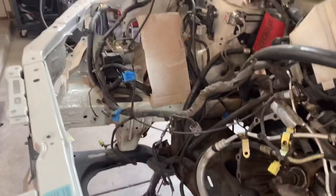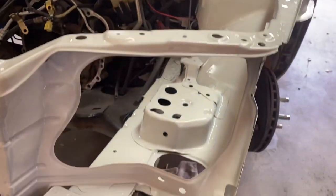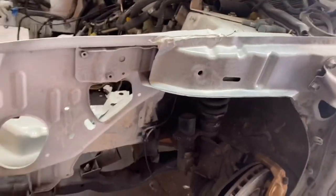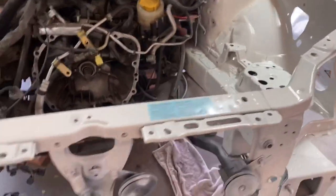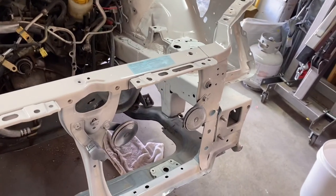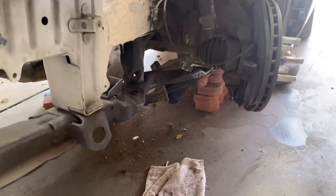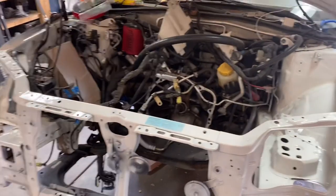I'll just let this dry and then I need a couple more parts for the engine — the up pipe, some new fuel lines because these ones got hard since it's been sitting so long, a fuel filter, and then a control arm that someone got bent.